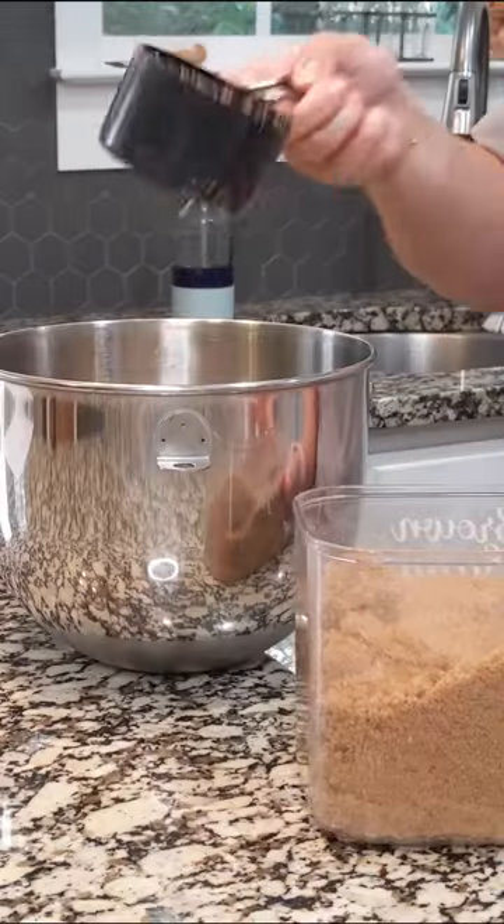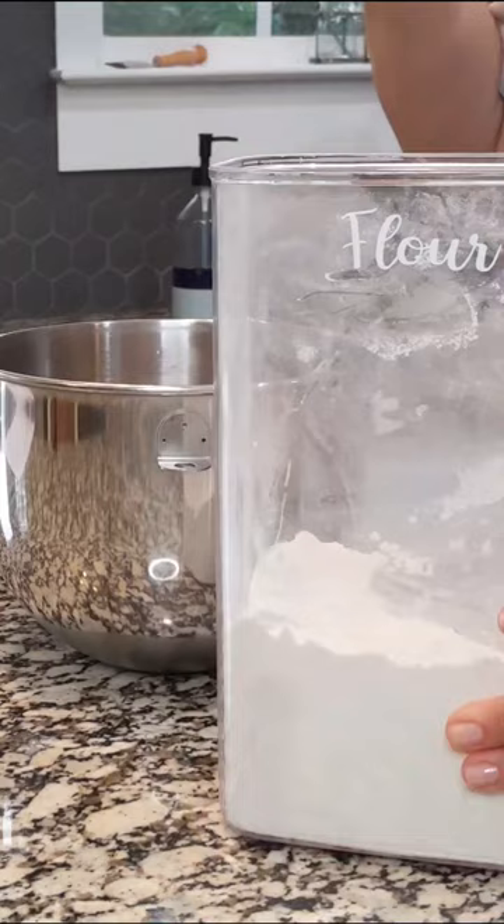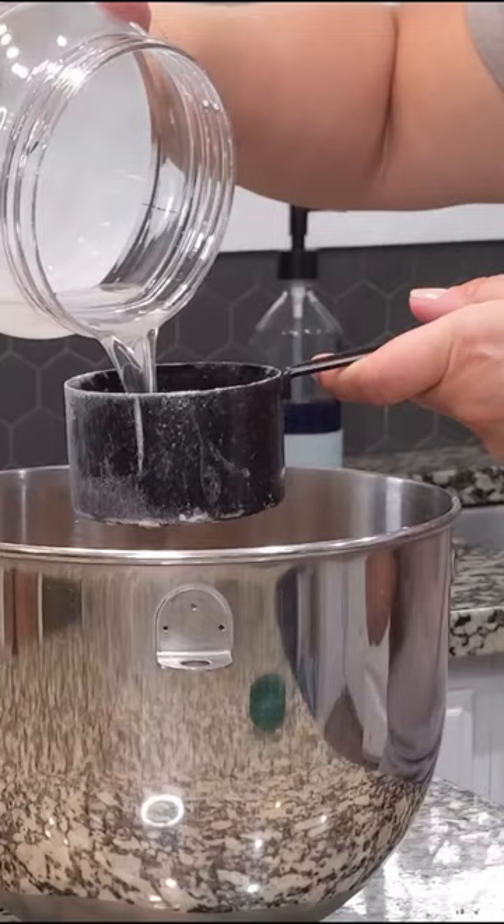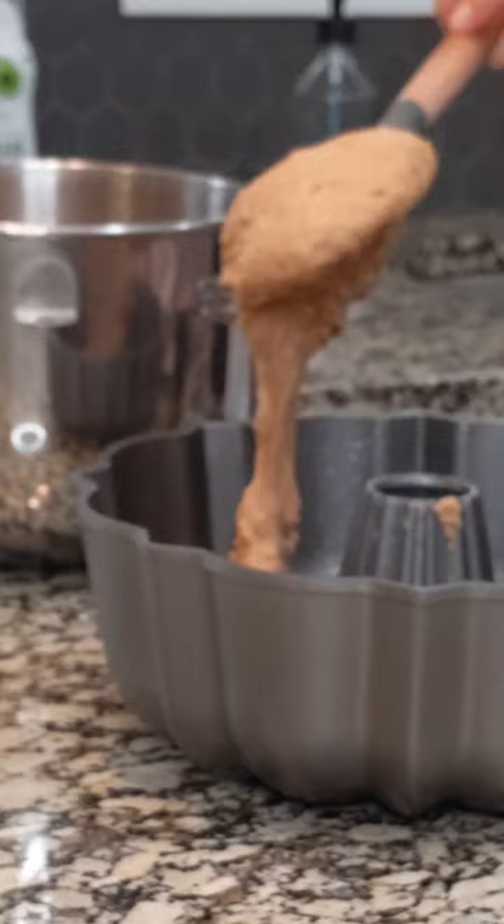One thing I love about this zucchini bread is you don't have to worry about separating out your wet and dry ingredients. Everything can go in the same big bowl and you mix it all together. We've been using this protein from Kos, and usually I'll add in between two and four scoops of chocolate protein powder to this. I love that it doesn't have a weird aftertaste, and then you get extra protein in this zucchini bread.